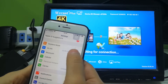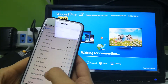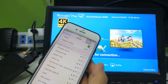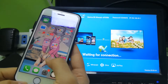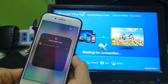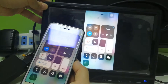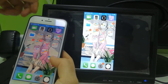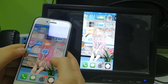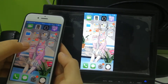For iOS, first go to your Wi-Fi settings and choose the Wecast Wi-Fi ID, then input the password: 1 2 3 4 5 6 7 8. After connecting, click it to start screen mirroring. Since it's already connected to Wi-Fi, you can directly surf the internet and watch online videos.